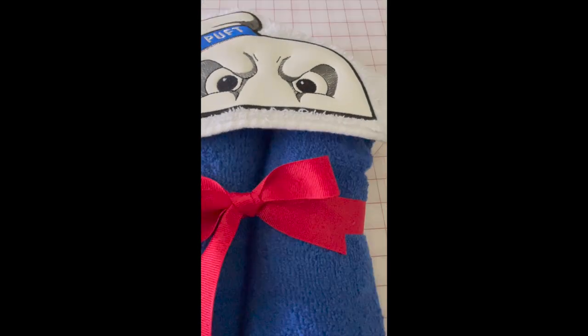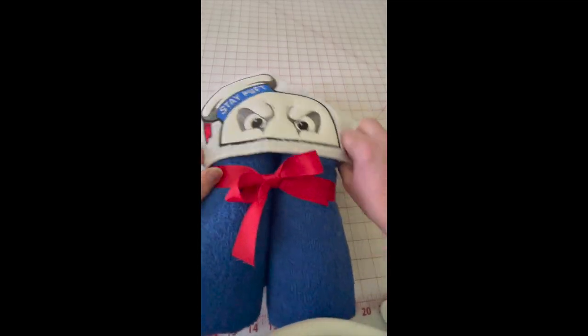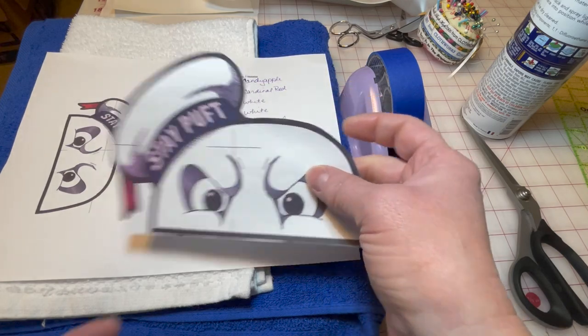Hey there, this is Crispo, your hacker mod, here to do a video tutorial for one of Ricky's new designs. This one is for a peeker, which is a design that goes on top of a hood for a hooded towel. Stay tuned, let's get started.